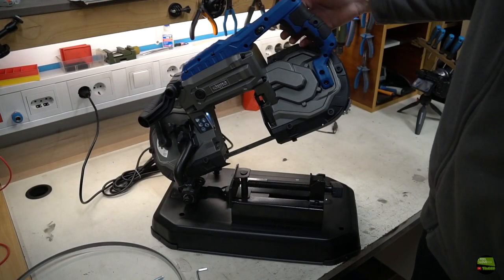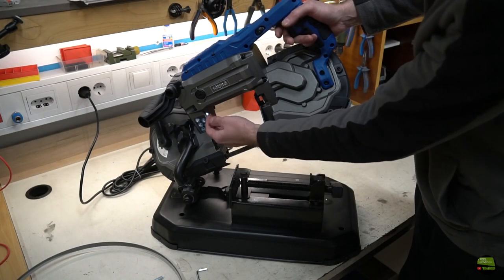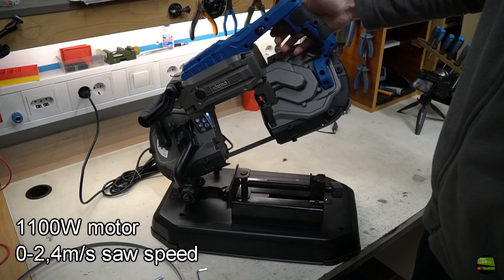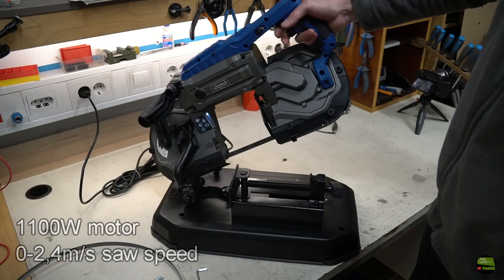Now let's try to run it for the first time. The LED is really useless — you can barely tell when it's turned on, but it may work in full dark. The motor has 1100 watts of power. Saw speed is settable from 0 to 2.4 meters per second, and the trigger has no locking function, so you need to hold it while cutting.